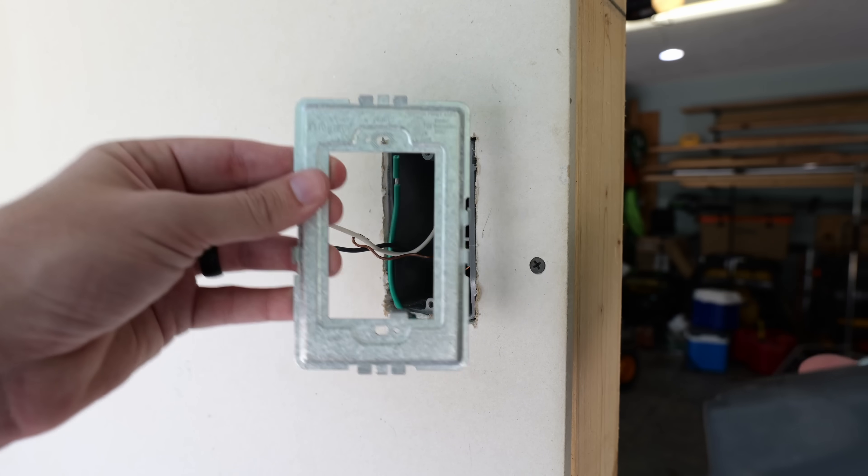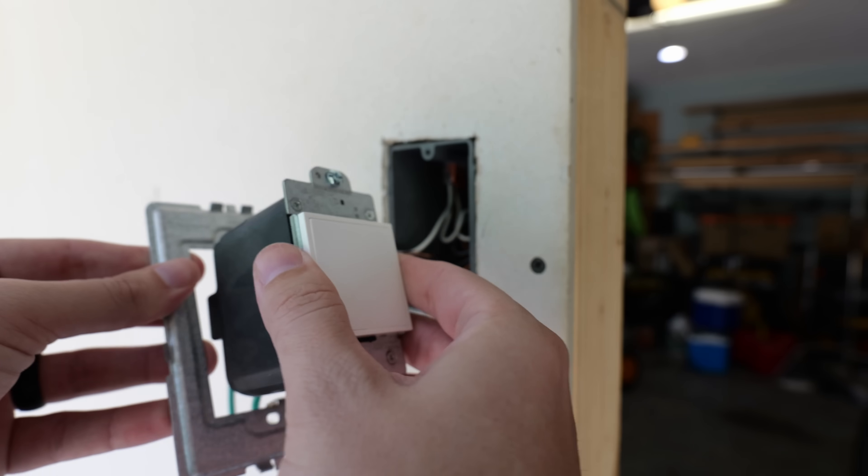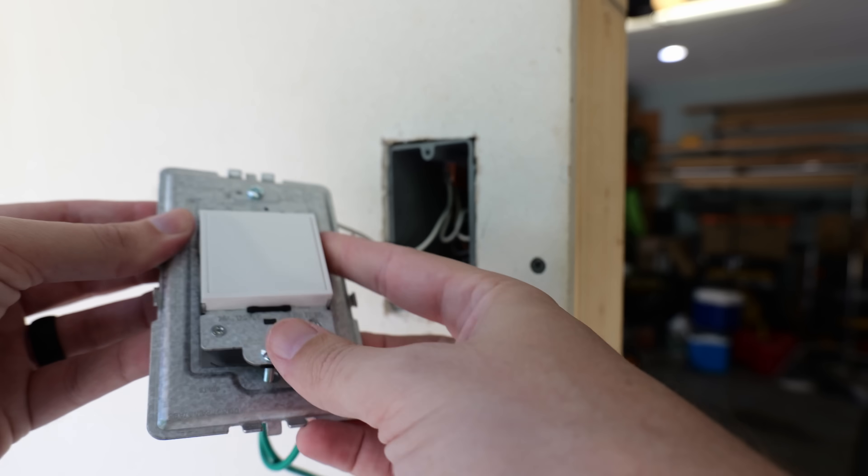The first step to this install is we're going to take the supplied mounting plate, take the new receptacle, and insert the new receptacle into that mounting plate.